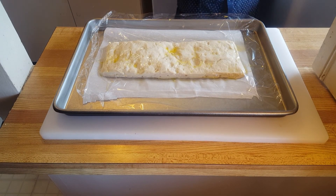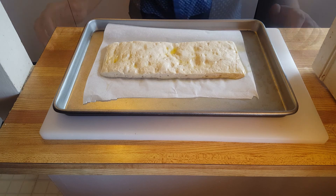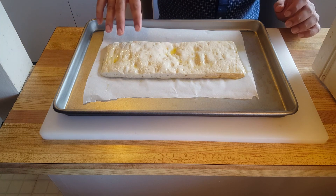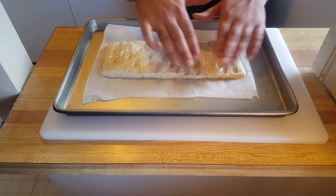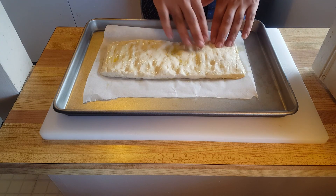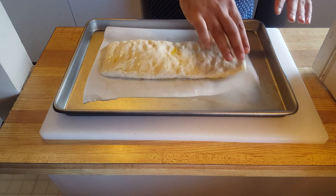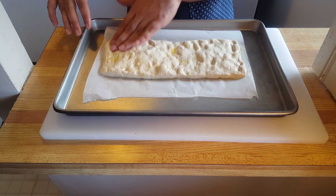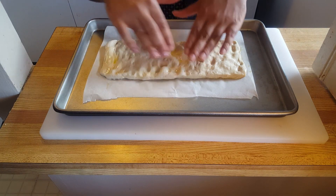After about an hour and a half to two hours, that's how your flatbread should look — nice and becoming really airy. What you want to do is gently spread it out a bit, pushing it with your fingertips. You don't want to smash it — you want it to be airy. It's going to help make a really nice crust and help it rise.